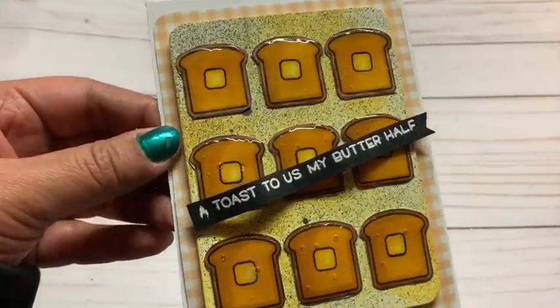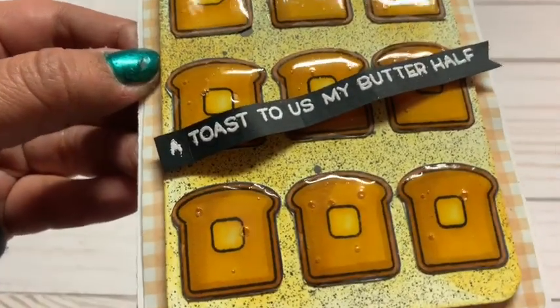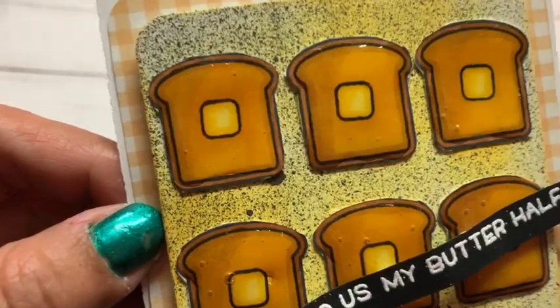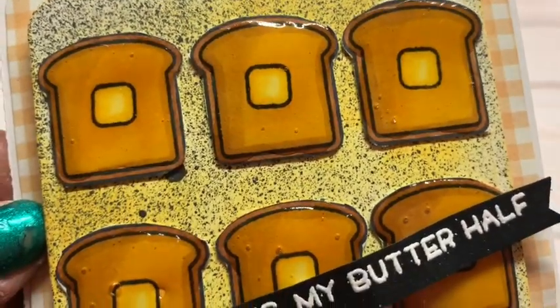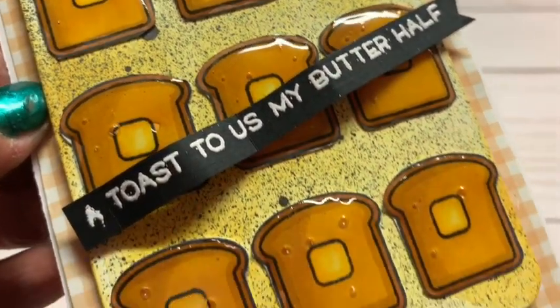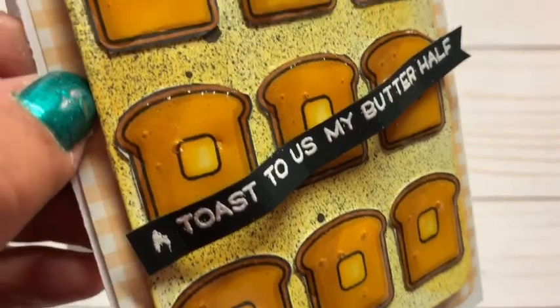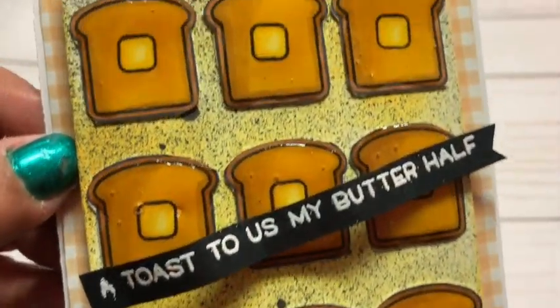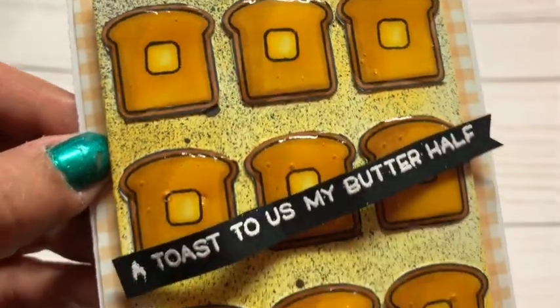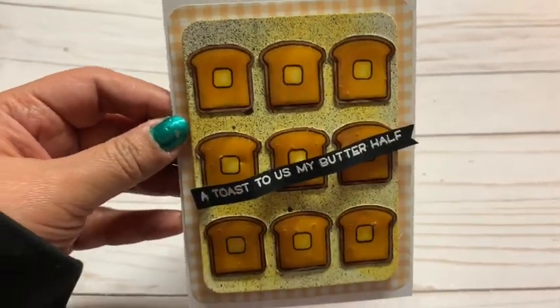This is the next card and it says 'A toast to us, my butter half.' I used my Copics once again, and there's the Citron Distress Oxide with the black Heidi Swap spray. I just colored the little butter in the center of the toast and did the same thing with the toast shape. I used white cardstock for that one too. I thought that was super cute.